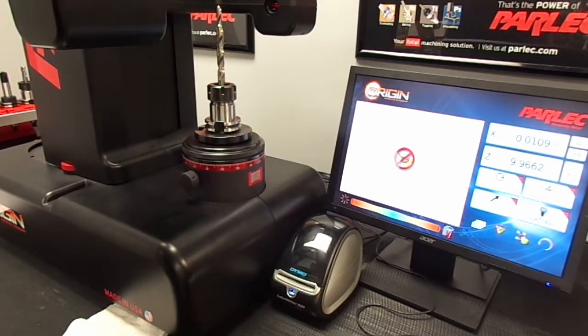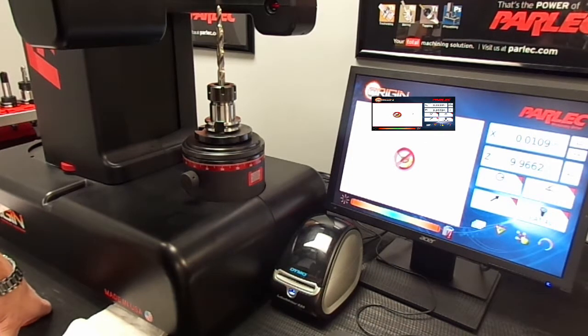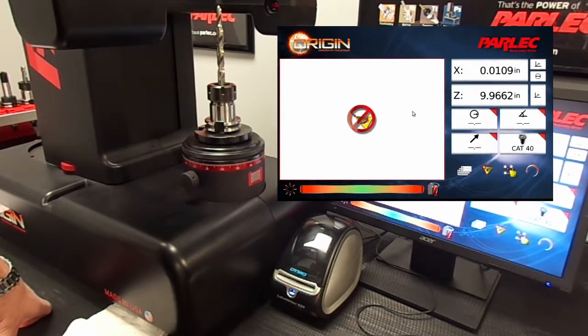Let's go over how to preset a step drill to a given length. The value behind presetting is that no tool length or offset needs to be changed at the machine control.